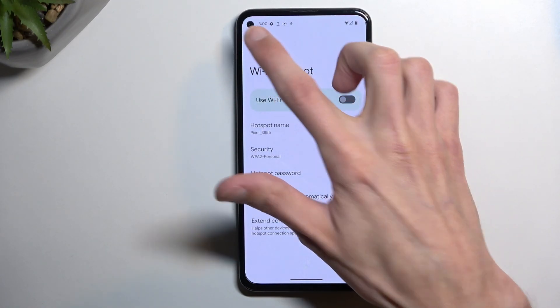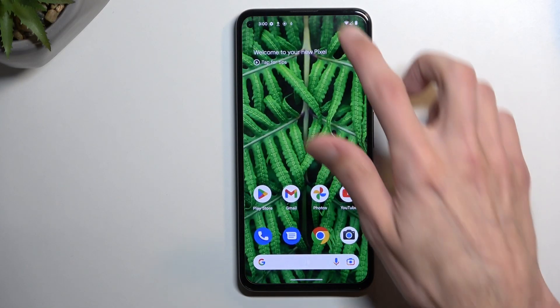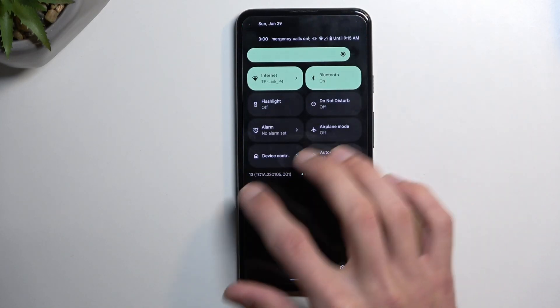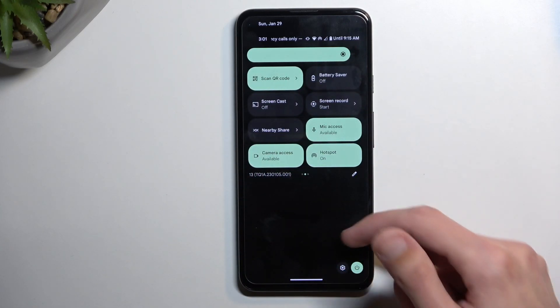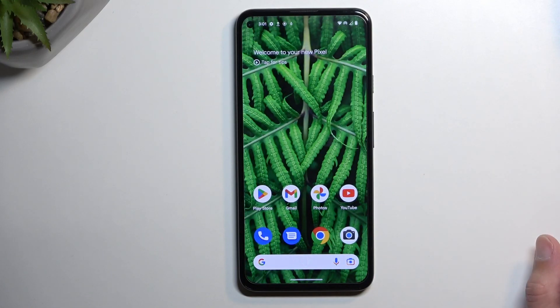Once you have changed the password, you can close this and find the toggle once more. Simply tap on it to turn it on and that's it. Right now the hotspot is running and you can connect to it with any other device.